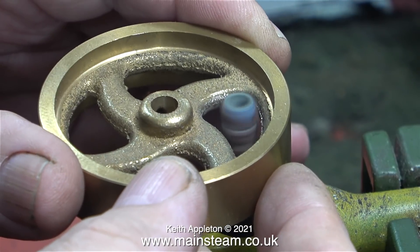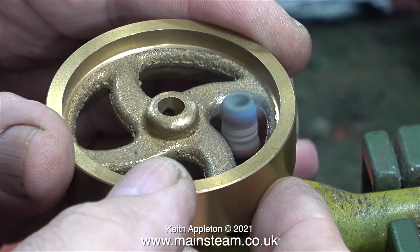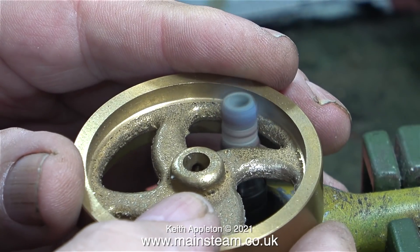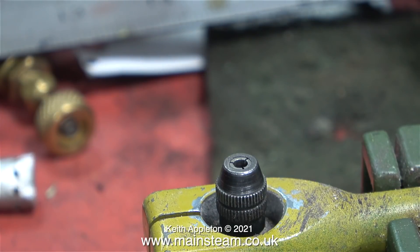To start off the proceedings I'm going to use a small drum type sander in my bench mounted Proxxon multi-tool. What's wrong with this? Well nothing, apart from the abrasive part of the drum sander is falling apart and the drum sander is a little bit too big to go in the smaller corners.